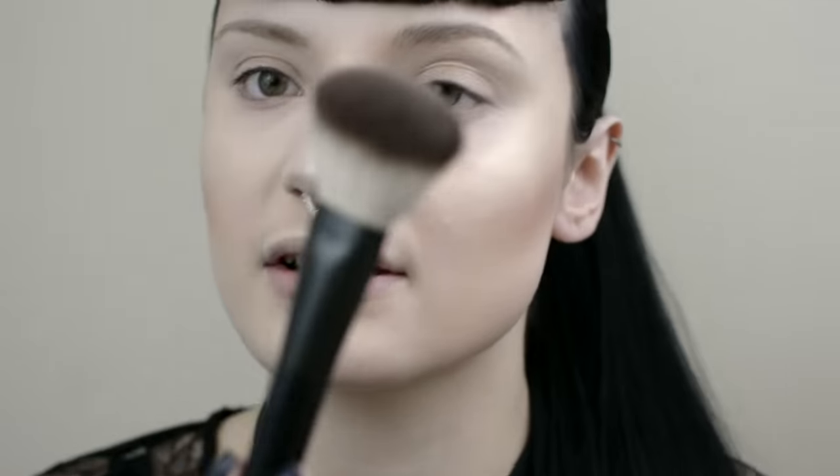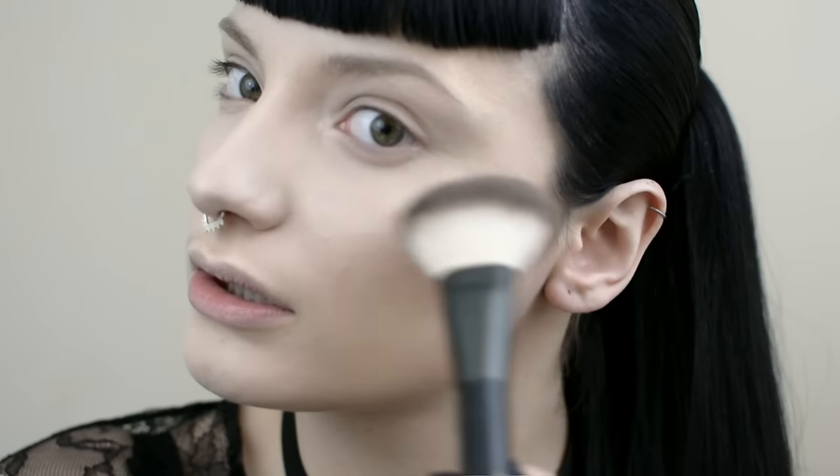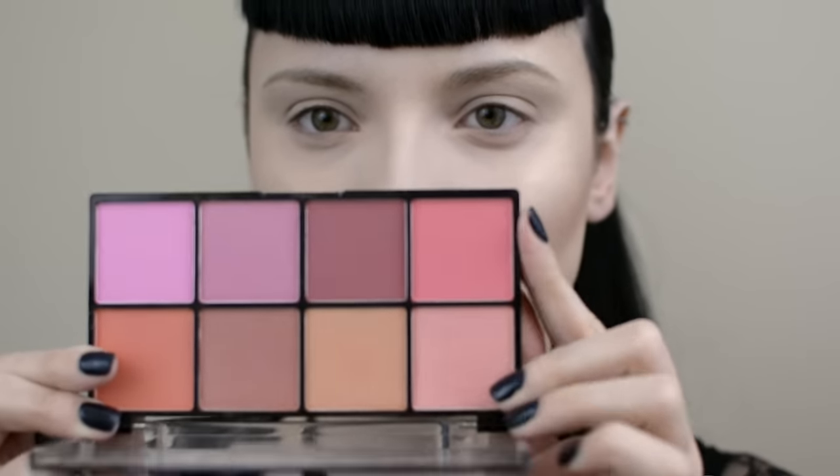With the other side that has no product on, I'm just going to buff that around so it looks quite natural. I'm also going to add a little bit of blush to this base using the NYX Sweet Cheeks palette. I'm going to use this kind of salmon tone here. What I like about these is they're not overly pigmented.